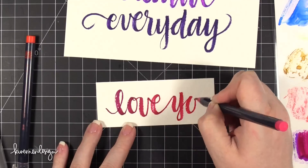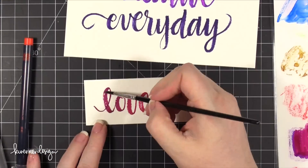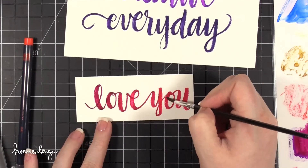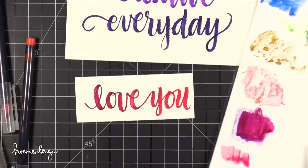I think it looks really, really cool. It's particularly fun when you're writing out words or small sentiments like this. Then I thought I'd just pick up some of that color and paint it out with a regular paint brush.